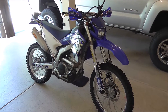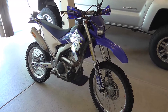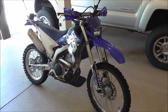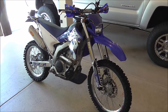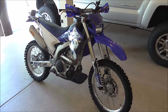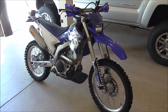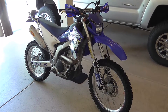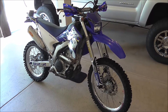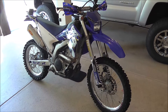Hello everybody. I wanted to make a video on how I prepared a WR250R for a recent trip to Moab, Utah. I live in southern New Jersey, and there's a lot of sand, not very many rocks at all, no elevations, so I wasn't quite sure how to prepare the bike to ride in a rocky terrain and to cover the distances I would need to cover from my hotel.